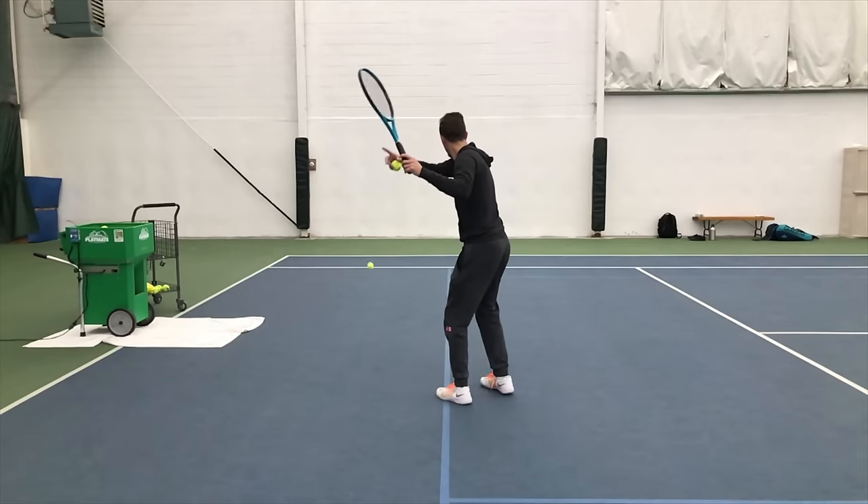Hitting tennis balls against a wall can be a priceless training aid that can help you develop rhythm, timing, footwork, control, and just a ton of other things. But unfortunately, most tennis players look like this when they hit against a wall.